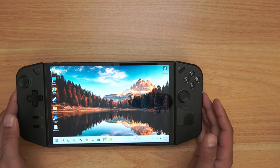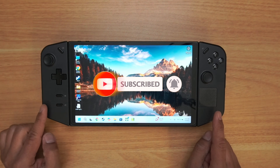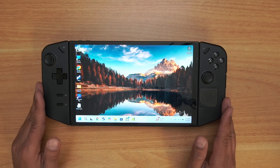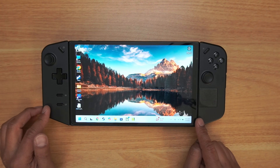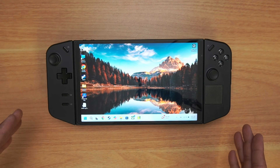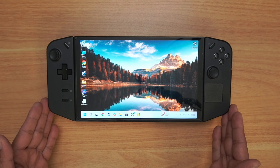Hey guys, welcome to another edition of Dan Does Tech Stuff. Today I'm going to be showing you how I'm adding some extra storage to my Lenovo Legion Go. I've been on the fence about opening the unit up and adding memory or upgrading the 512GB to maybe 1 or 2TB. Before I open up the internals, I want to explore some other options, just in case you're finicky about opening your unit and potentially voiding your warranty.